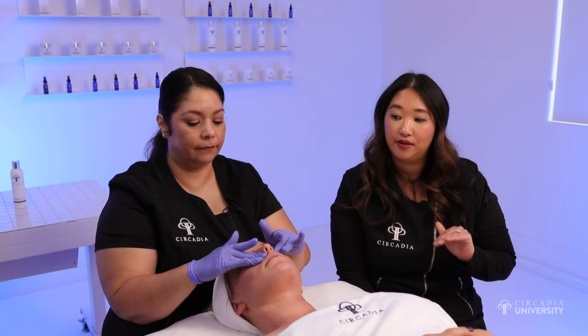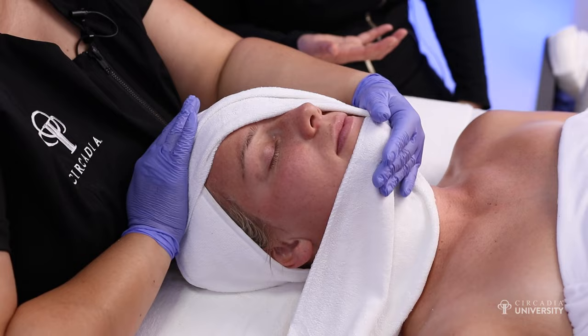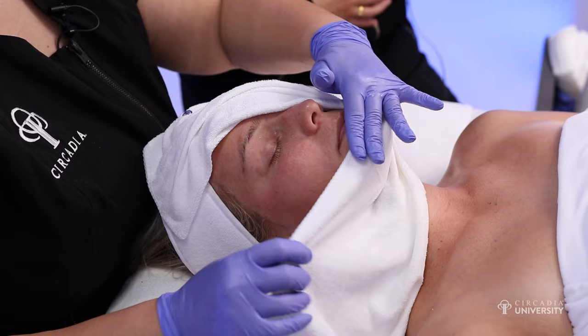Now we're going to remove this mixture from the skin. You want to make sure that you're taking a cool, damp towel for removal. It's important not to use a warm or hot towel — we just spent all this time creating those vasoconstricting properties to reduce visible redness, so we want to keep the skin nice and cool rather than heating it up with a towel.